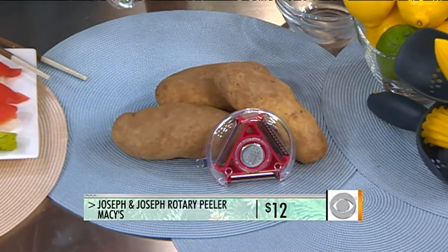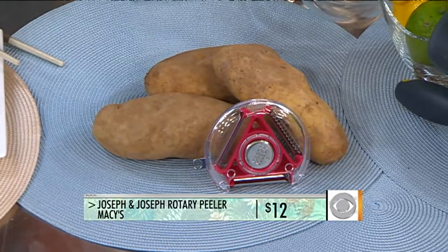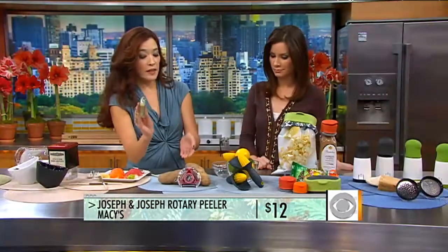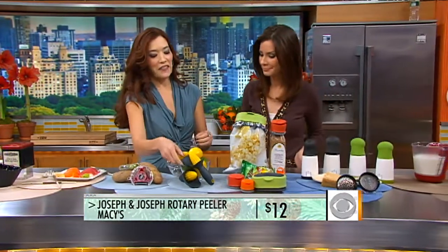This little one is from Macy's — it's a rotary peeler with three peelers in one. You have options for julienning, and you simply put down the tab in the middle as a safety feature. Basically three peelers for 12 bucks — one gift that's really three.